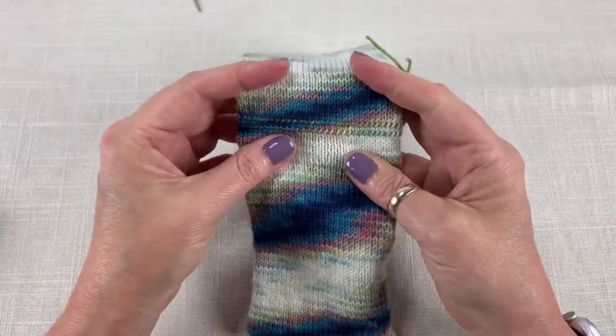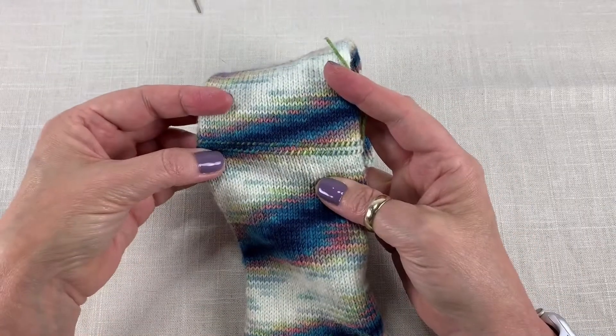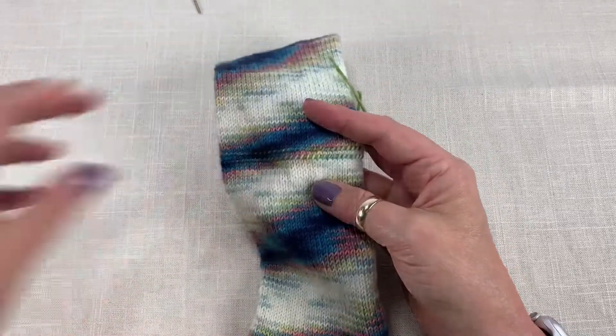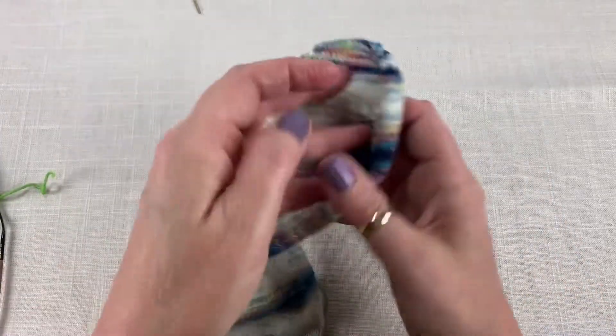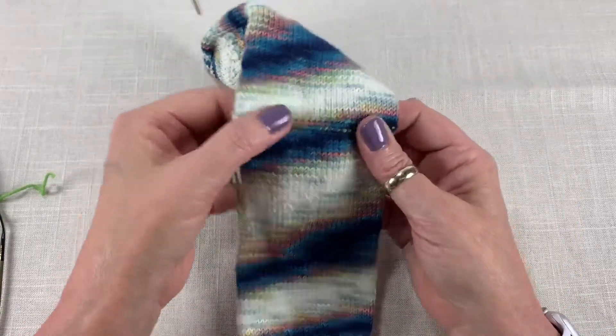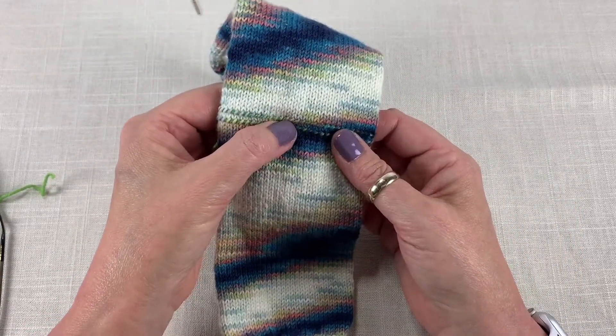From this point you actually just carry on and work the remainder of your sock. In this case I worked the rest of the sock, finished off the toe, and now I'm ready to cut my yarn and place these stitches back on the needle.